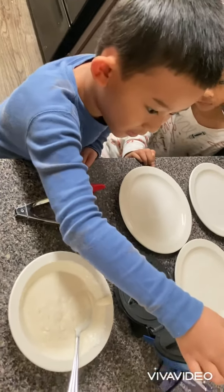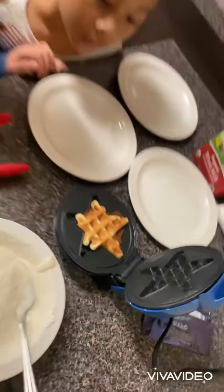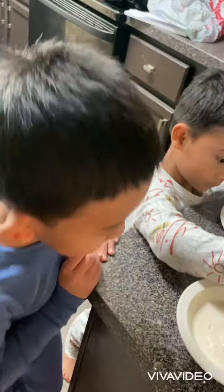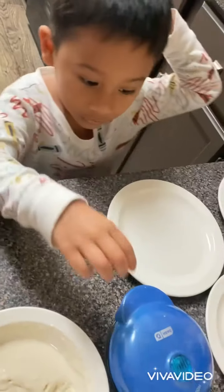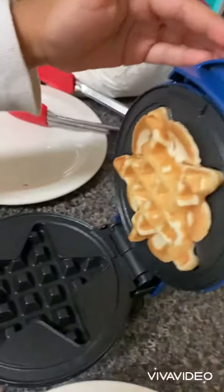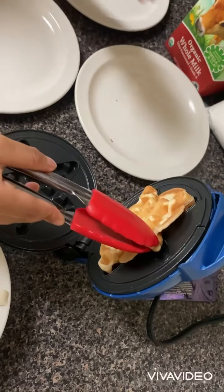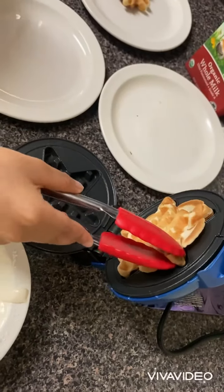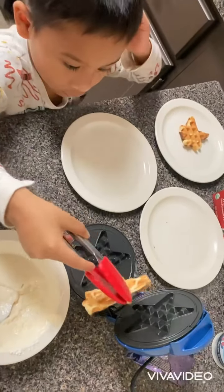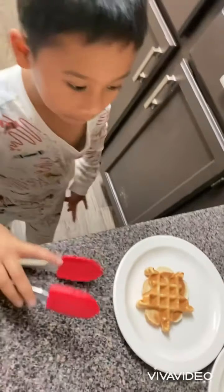I think I put too little and it's not a perfect shape. Let's take this one — I think it's really good. Ouch, I'm trying to get it. I did it, okay.